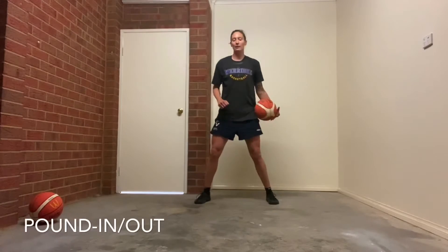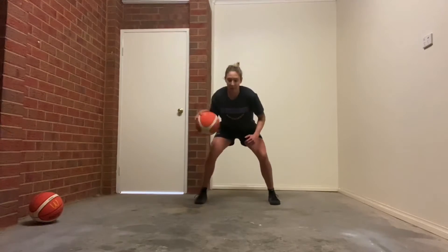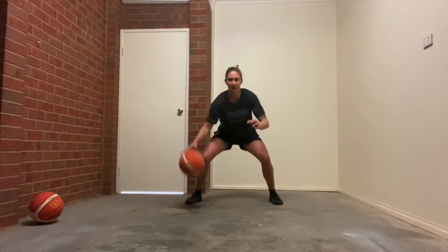We're going to go pound in and out, obviously working right and left for the allocated time or the amount of reps that we've told you. So it's pound in and out — remember, in and out — keeping your hand on top of that ball and working as fast as you can. Pound in and out. Right and left hand.